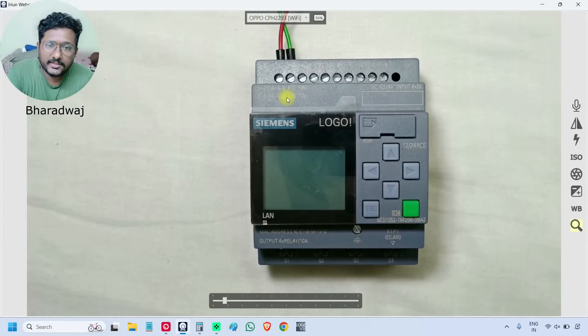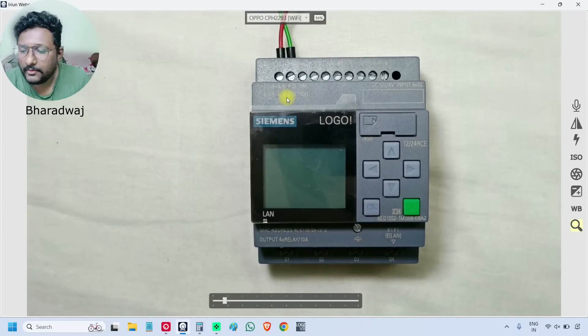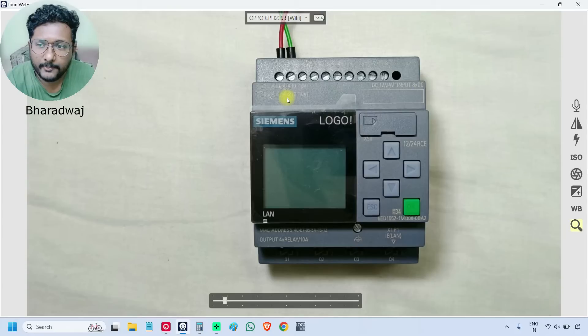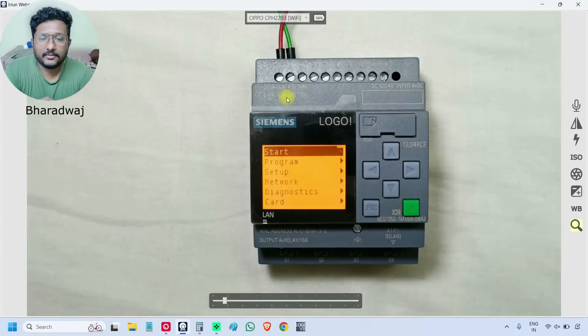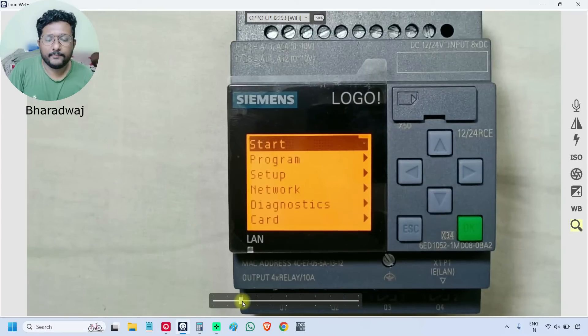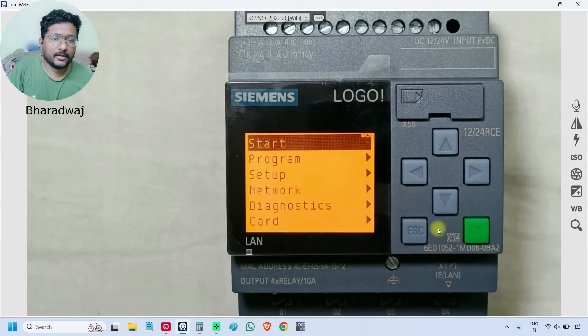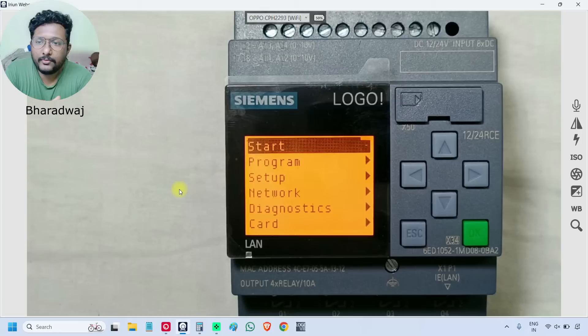I connected 12 volts DC power supply and now I am switching on the power supply. It is starting and the PLC has started. Right now there is no program in this PLC. This is the default menu of a Siemens Logo PLC. Whenever we start this particular PLC, it will be in the stop mode.